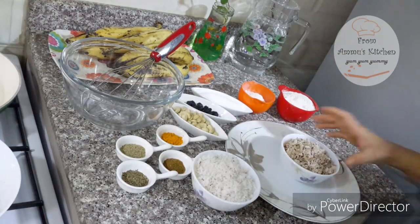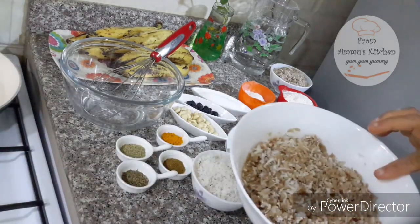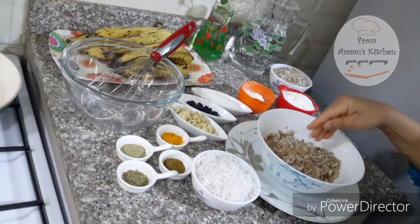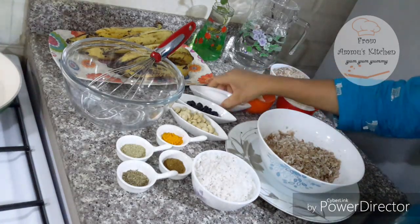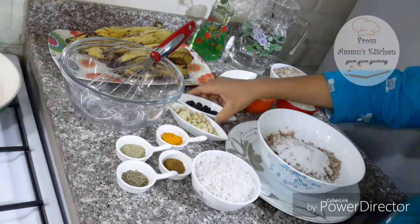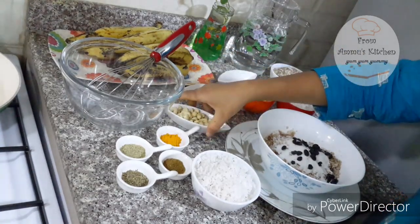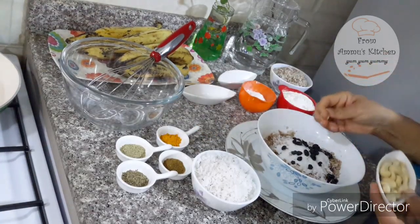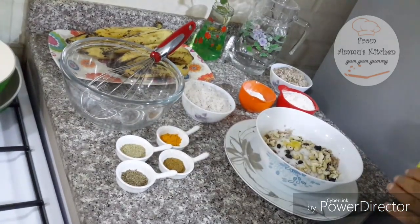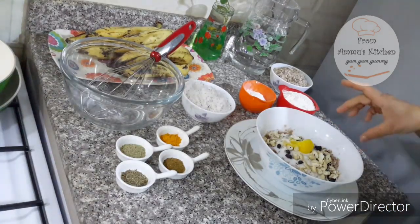I am going to mix it in the same way. I will mix it twice as well, in the same way, using this as a hand.